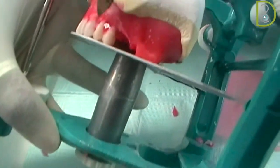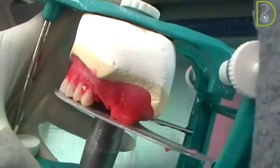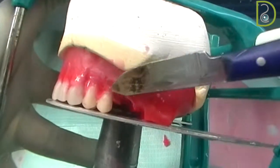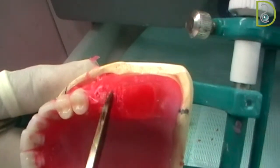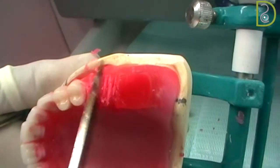Secure your teeth after you put them in the right position and you've checked the cusps. Then straight away secure them with a little bit of soft wax. After that, make sure you have enough space for the molar, because it's a big tooth.